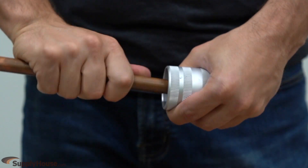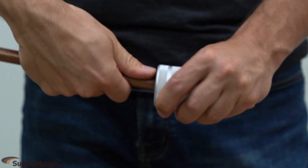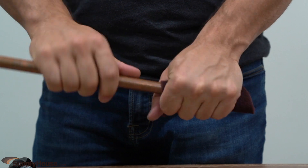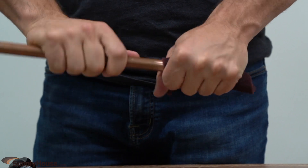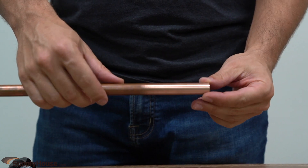Use the supplied deburring tool to remove residual burrs from the inside and outside of the tubing. Clean off the ends of the copper tubing with a heavy-duty scouring pad. If scratches are present at the end of the tubing, either sand thoroughly or cut off the affected end to avoid risking damage to the O-ring.